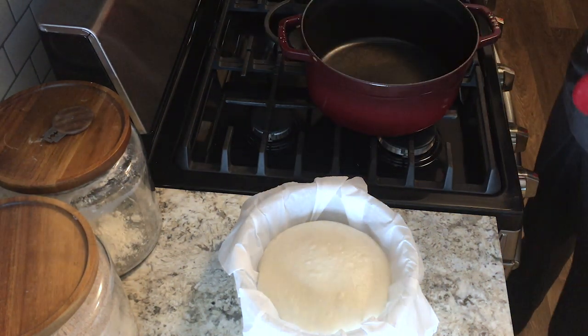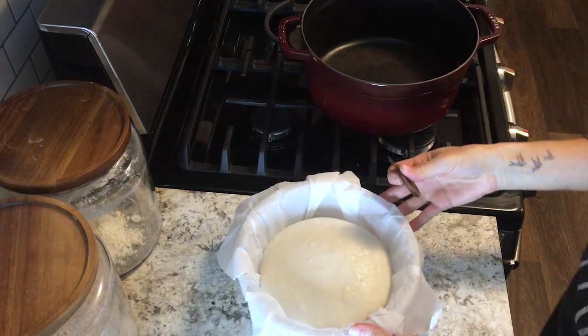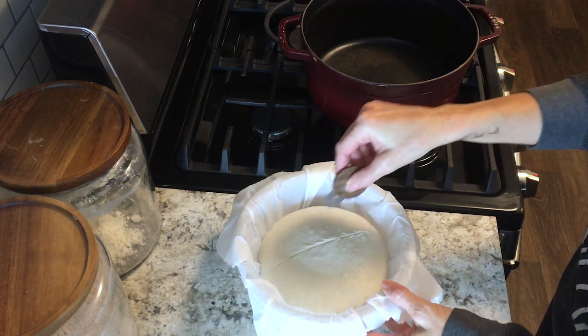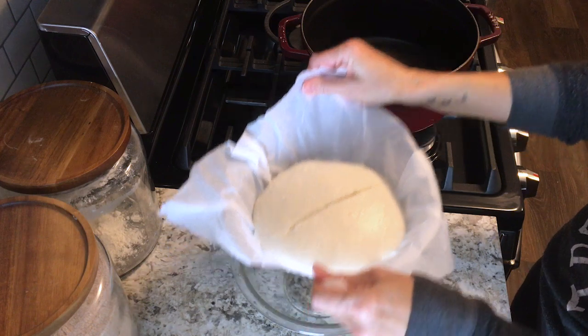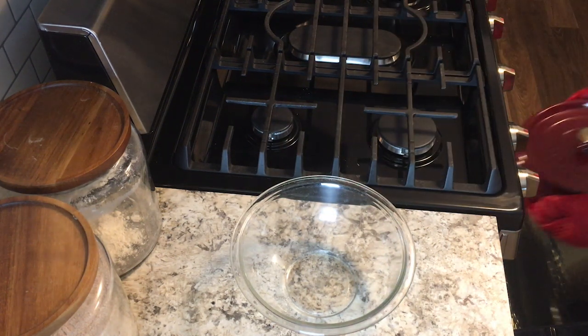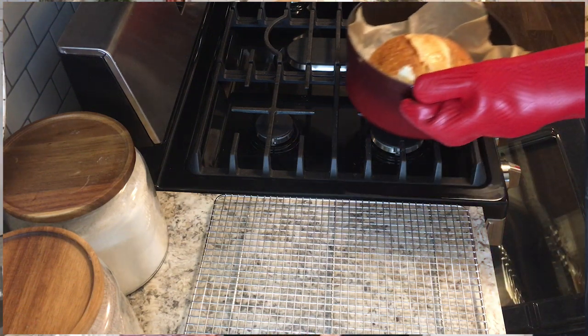After preheating for another 30 minutes, your dough should be ready to bake. Take your Dutch oven out of the oven and remove the cover. Use a razor to score the top of the dough, then use the parchment paper as a sling to lift the dough and place it into the Dutch oven. Cover it and bake for 20 minutes. Once the 20 minutes is up, remove the cover and bake for about 25 to 30 more minutes, depending on how brown you want the crust.